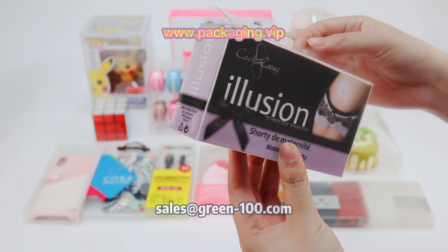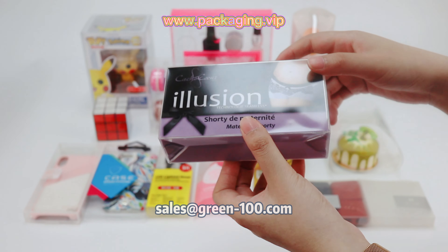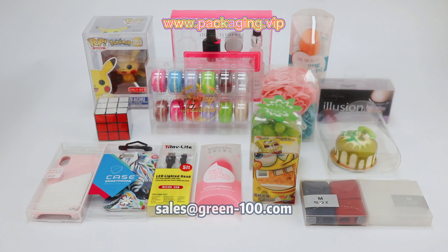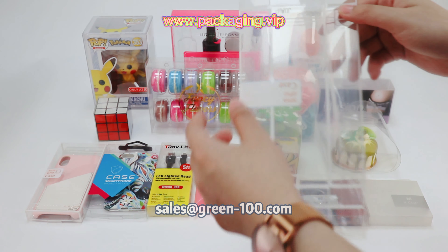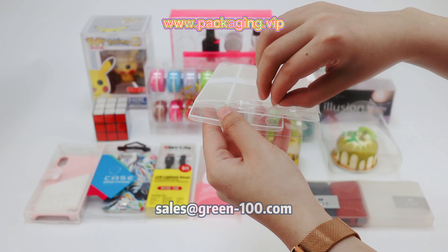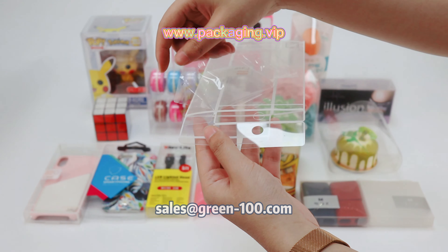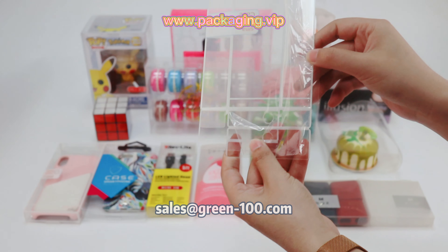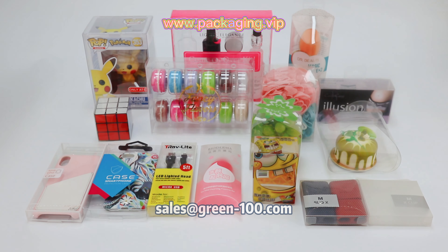The materials we use most frequently are PVC and PET. You can choose to add an anti-scratch element to the material. Usually, when we produce the box, we apply a protective foam on the box surface to avoid scratches. When you receive the box, you need to tear off the protective foam first. In this way, we can avoid scratches that occur during shipping. If you really care about scratches, we would suggest using anti-scratch material.